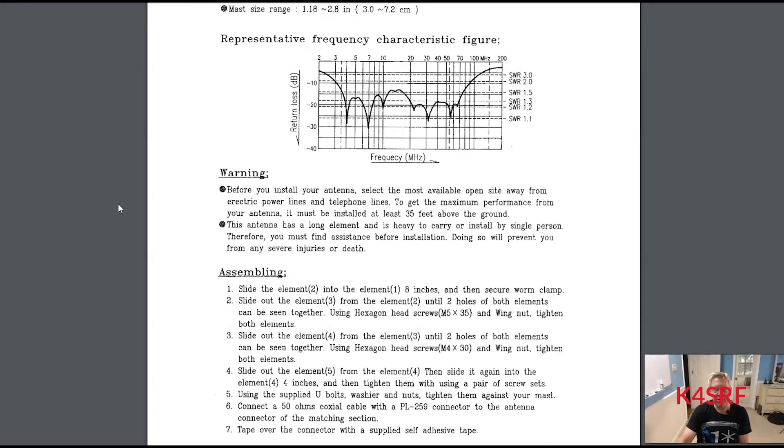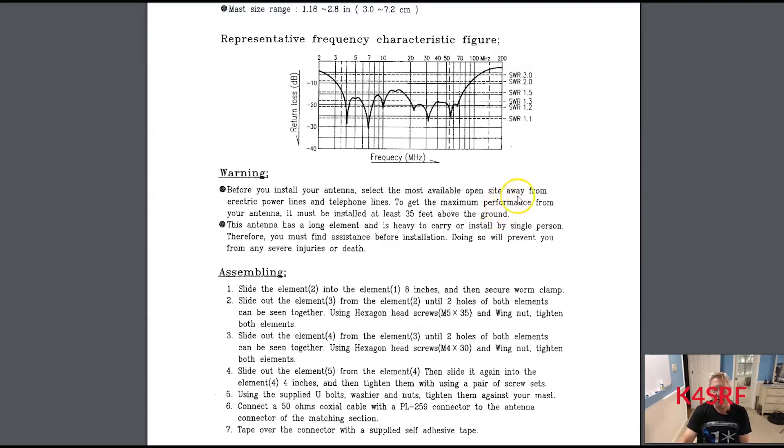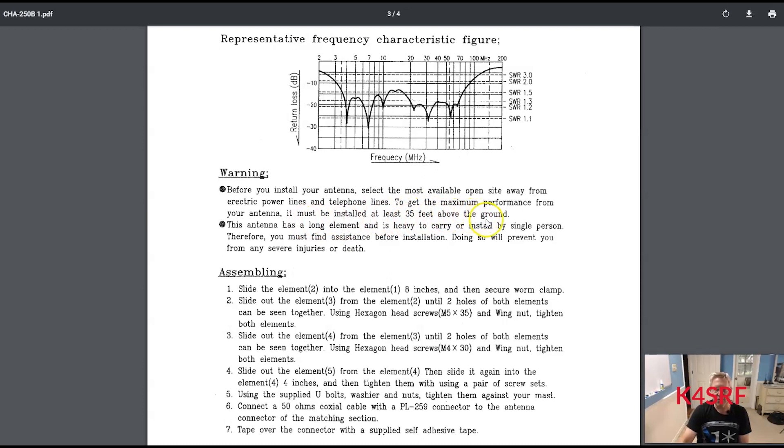The mast size this antenna fits is approximately 1.18 to 2.8 inches in diameter — if you have a larger diameter mast you can get an adapter from a local hardware store. The manual notes that for maximum performance the antenna must be installed at least 35 feet above ground. My mast is 33 feet with about 3 feet in the ground, so it's 30 feet above ground — pretty close to their recommended height.